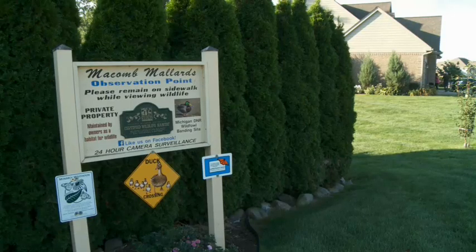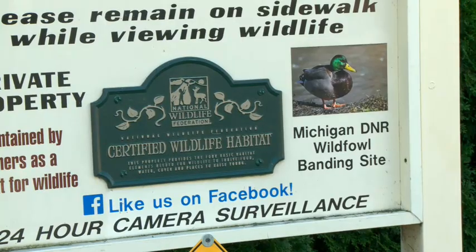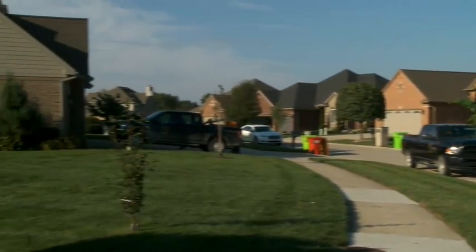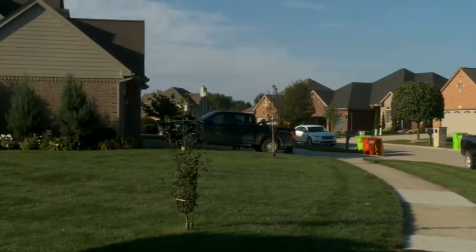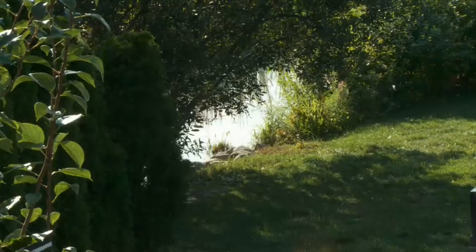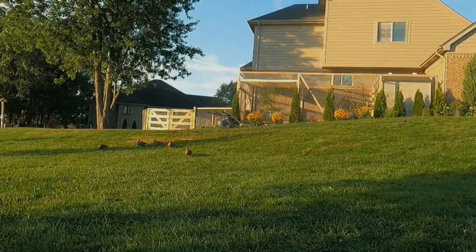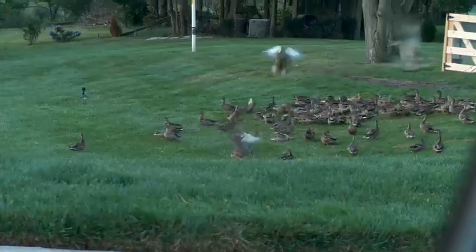One spot where they put bands on mallards is in a suburb of Detroit in a busy residential neighborhood. We moved here — it was a new house about eight years ago — and this whole hill was covered with weeds waist high. When we mowed down the weeds and saw that there was a creek here and saw a few ducks floating, four grew to be 20, then 50, then 100.